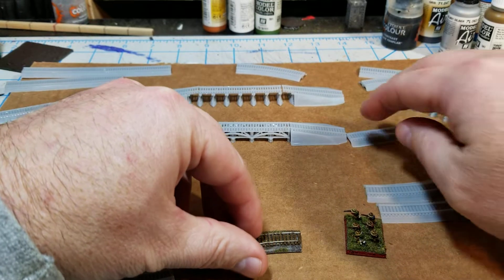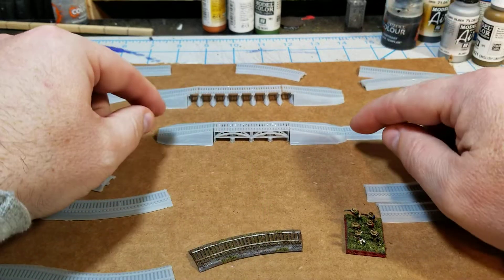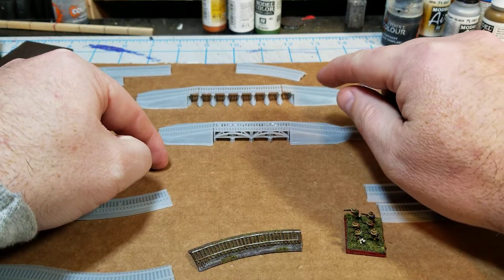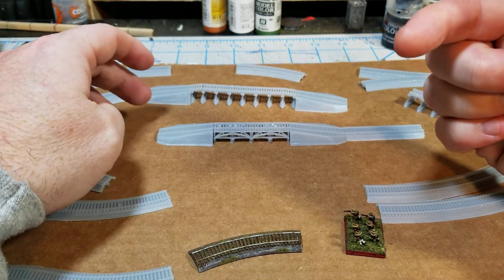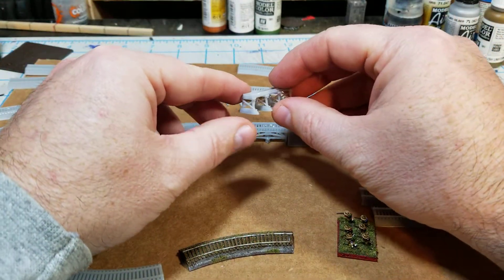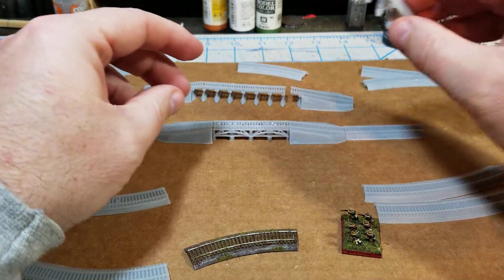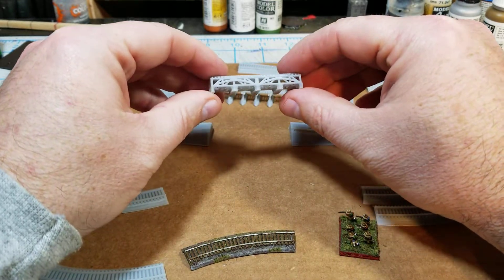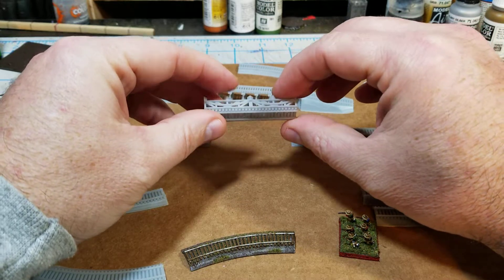The other thing I've been working on is railroad trestles. You can see here that I have two different designs. The back one is what they called a beanpole trestle — these were kind of the fast-build replacement trestles they would use when something got destroyed or when they needed to put a railroad spur through for supply. The front one is more of your standard, well-supported trestle.